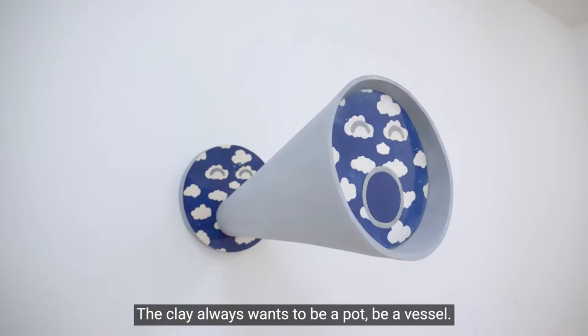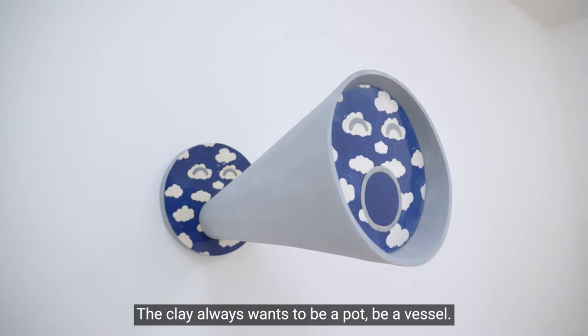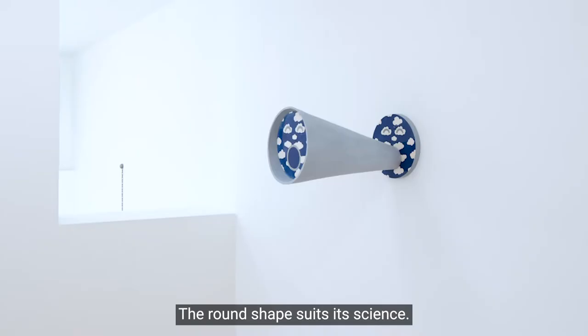The clay always wants to be a pot, be a vessel. It works well as a vessel. The round shape suits its science.